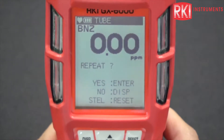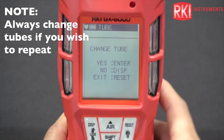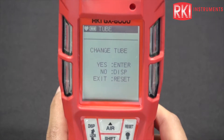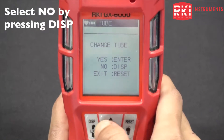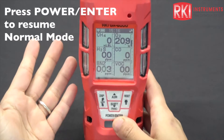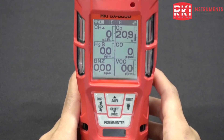When the countdown finishes, it says repeat. You can press enter to repeat the measurement, or exit by pressing the display button. I would highly recommend changing the tube every time you do this measurement. If you don't get a benzene hit and you're reading zero all the time, you can reuse the tube — but if you do get a benzene hit, please change the tube every time. To exit, press no, press no again, then remove the tube holder and press yes, and it'll go back to normal mode. One thing to mention: never use the tube holder in normal mode, as it will make the unit go into a low flow alarm. And that's how you use the GX6000 in benzene mode.